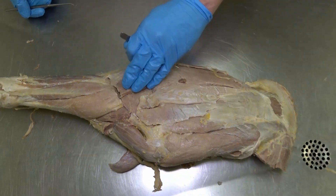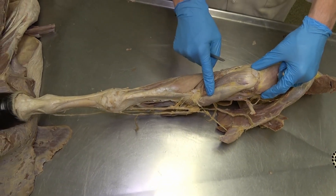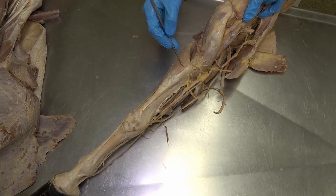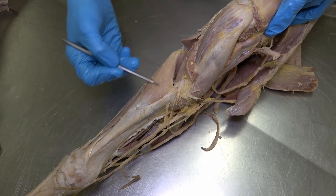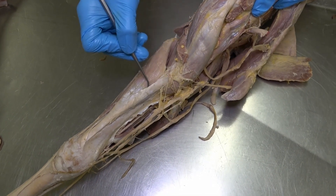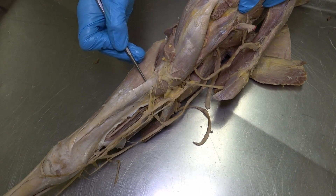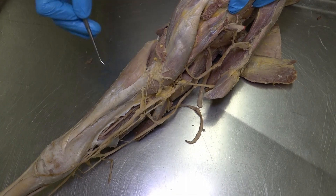Moving a little further distally, we can again see the triceps brachii muscle, and this muscle running just lateral to it, which is the brachialis muscle. Between the biceps brachii and the cranial-most antebrachial muscle — the extensor carpi radialis — we have this very thick piece of connective tissue, which is actually a continuation of the tendon of the biceps brachii. That is our lacertus fibrosus, part of the stay apparatus in the equine thoracic limb.